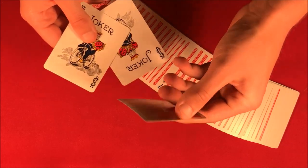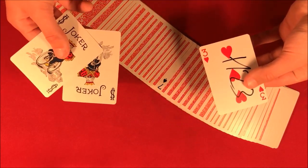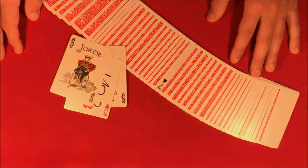Over here what we should have is a card trapped in between — the second selection, the three of hearts. That's the trick, guys. Hope you like it, and if you want to do it don't forget to stick around for the tutorial.